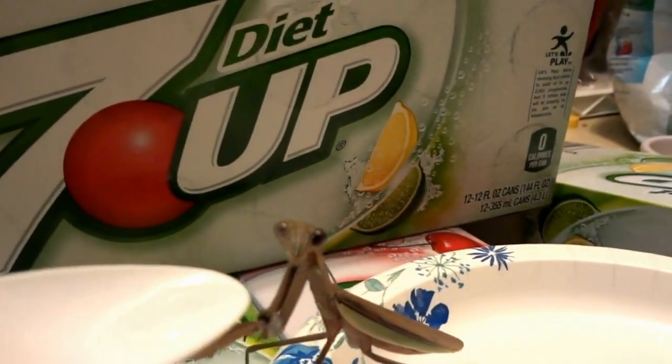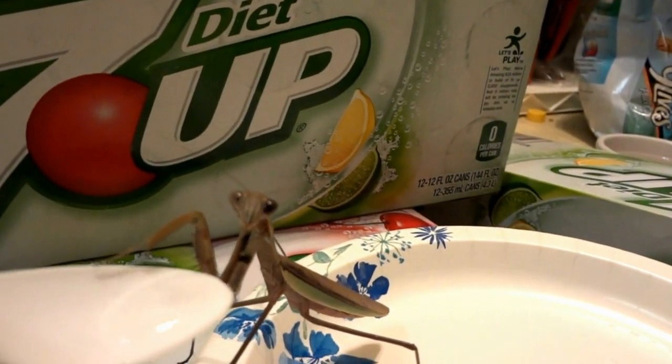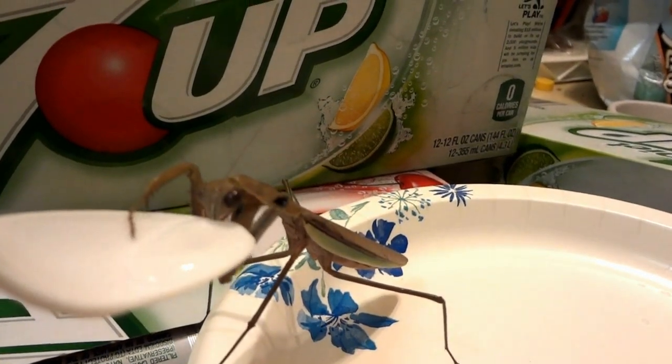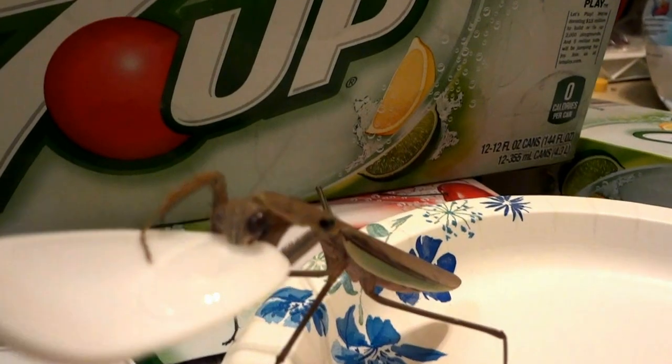So I give him some water. Zorak! There you go. He just kind of puts his face in it and hangs out there for a little while.